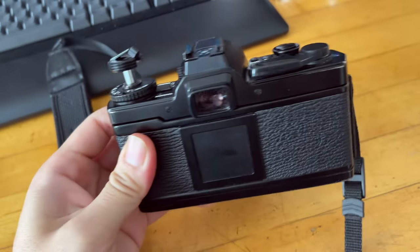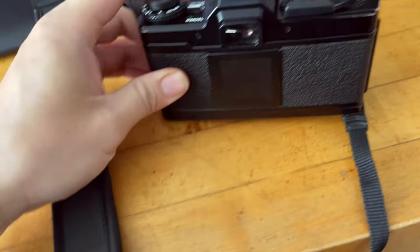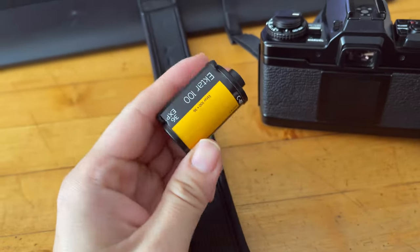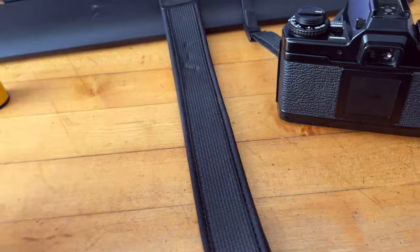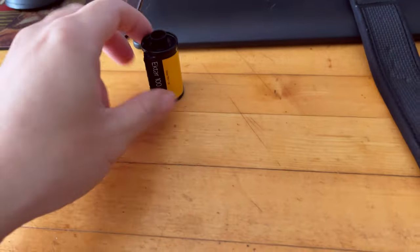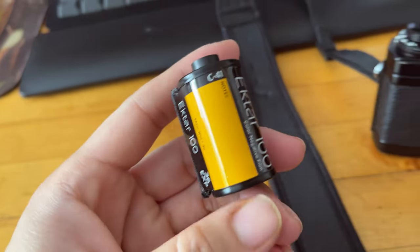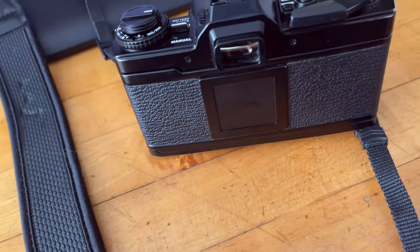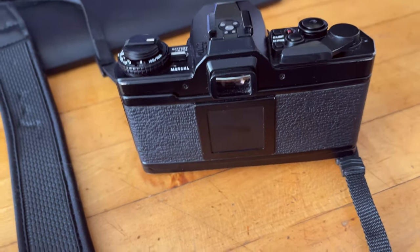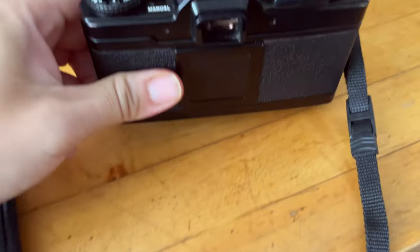You're pretty much finished with the entire process of shooting and unloading the film at this point. Find a good, reputable film developer and send this in. You should have your first roll of film developed. They also offer scanning services, so you might have it scanned, or you can try to scan them at home using a scanner or a digital camera setup.